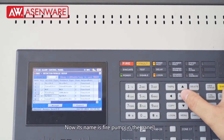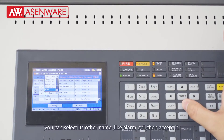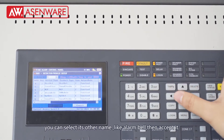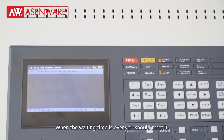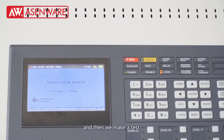Now its name is FirePong — you can select another name, like alarm bell, then accept it. When the waiting time is over, we should reset it, and then we make a test.